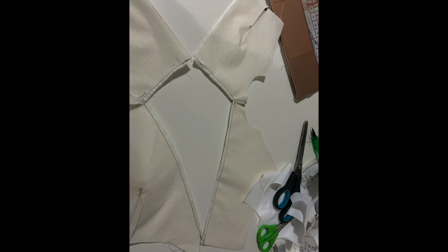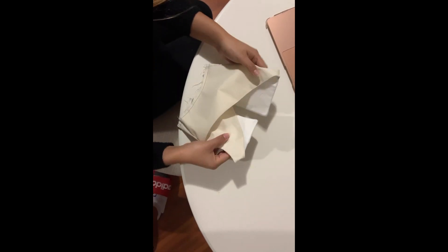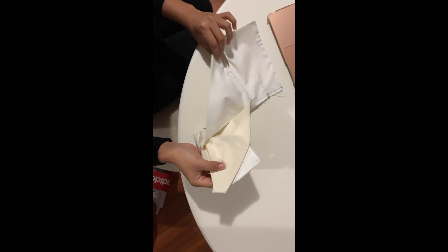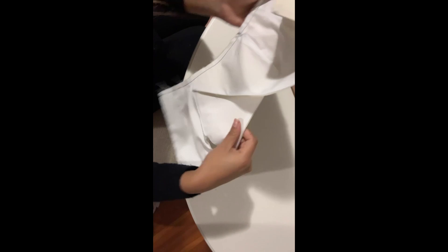Sometimes it can be hard when you're doing little darts, especially when you're sewing them. Right here I was already adding my lining to my muslin to make it look like a sandwich. And this is my final result — I think it was really cute, this shirt.